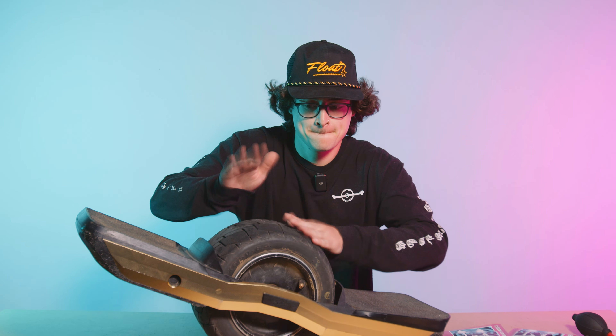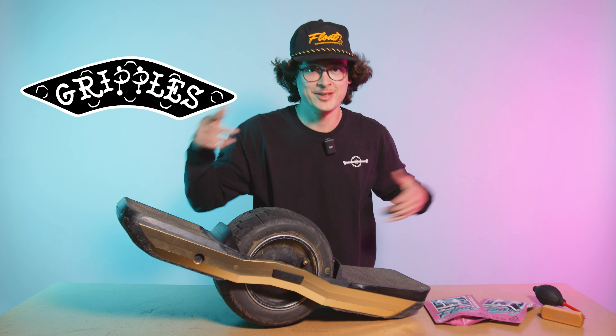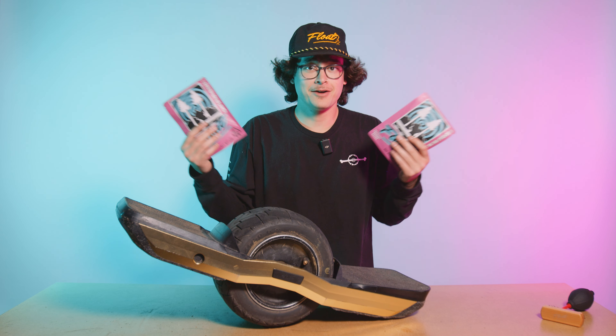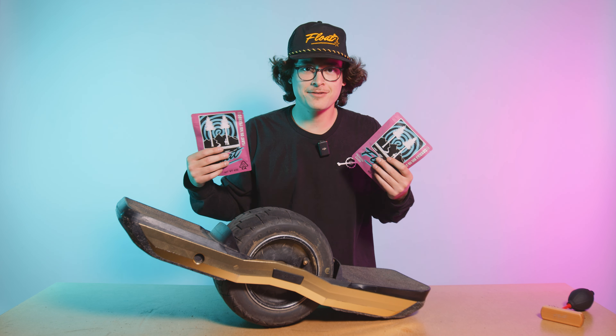Yo, what's good y'all, Ryan here with The Float Life, and I'm here to tell y'all about the new product called Gripples. Yup, you heard it right — Gripples. We got two colorways: we got a clear and we got black, and I'm gonna show y'all what they are, how they work, and how to install them. Let's dive in.